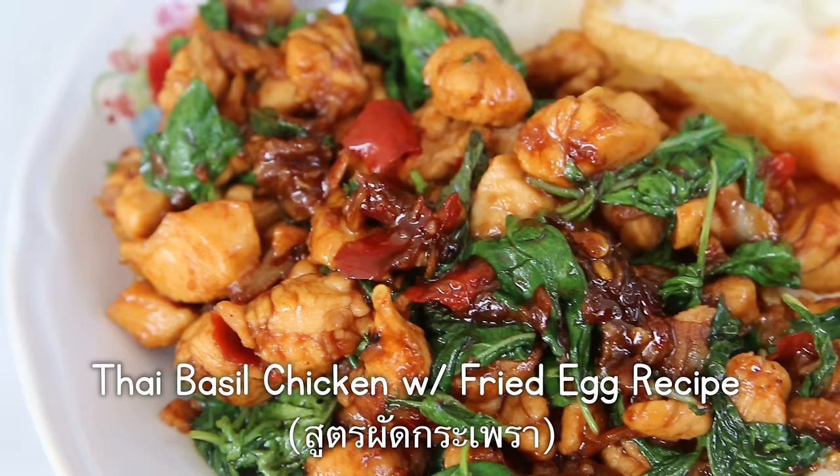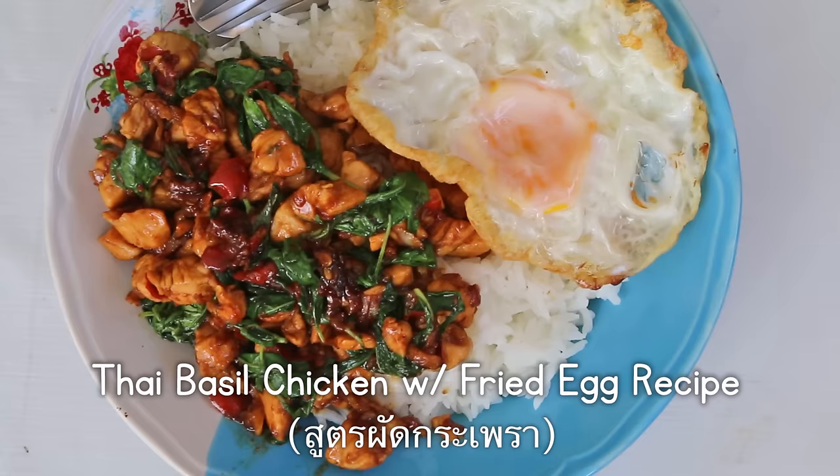Hey, it's Mark Wiens here today in Bangkok, Thailand. Going to be making a Thai street food recipe today — Padga Phao Kai Kai Dao. That is holy basil with chicken and a fried egg on the side, all over a bed of hot rice. It's a delicious, awesome Thai dish. Stay tuned, I'm going to share the recipe with you right now.